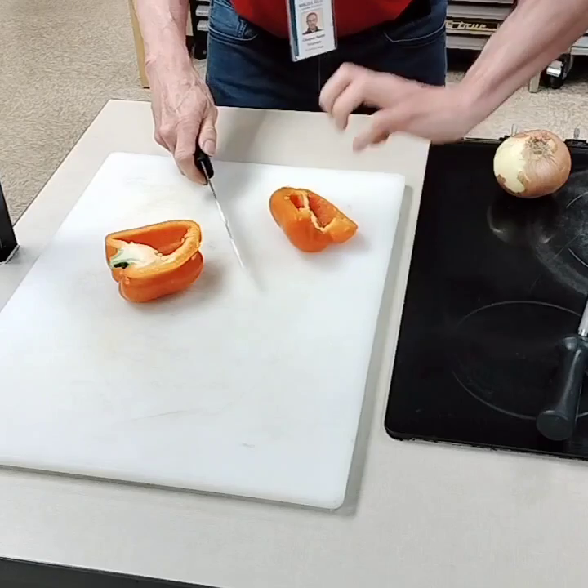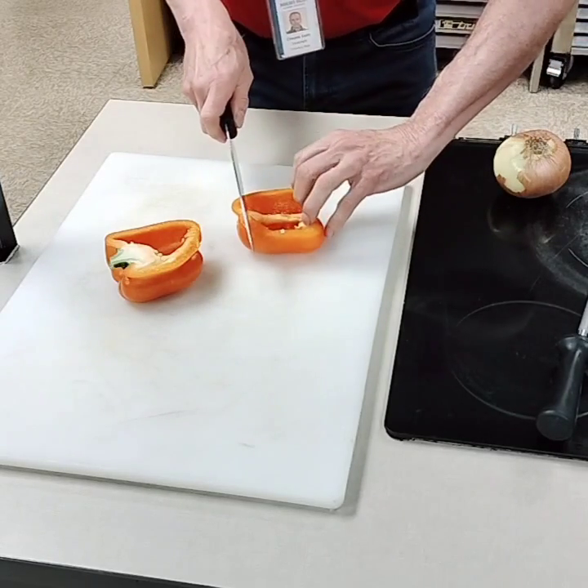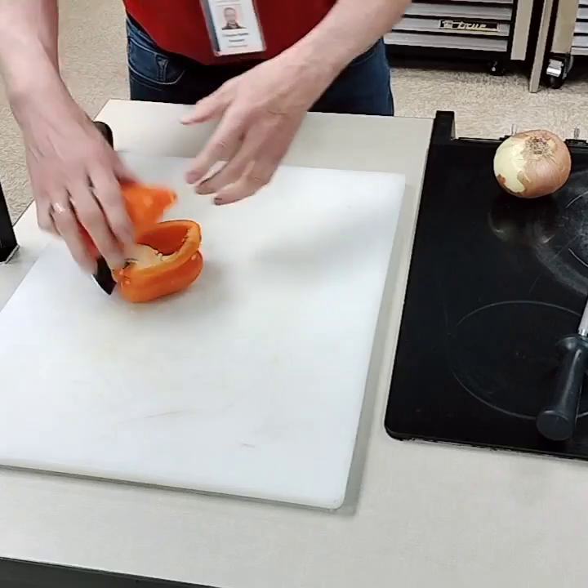At this stage, with a claw, come in and cut any old way you want.